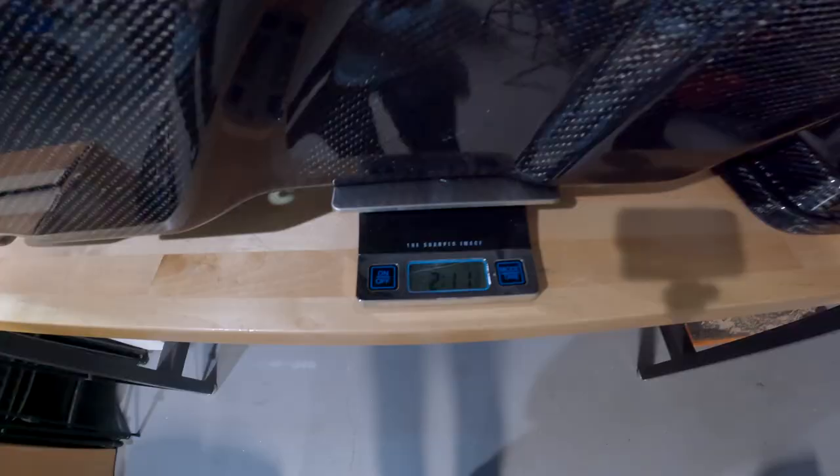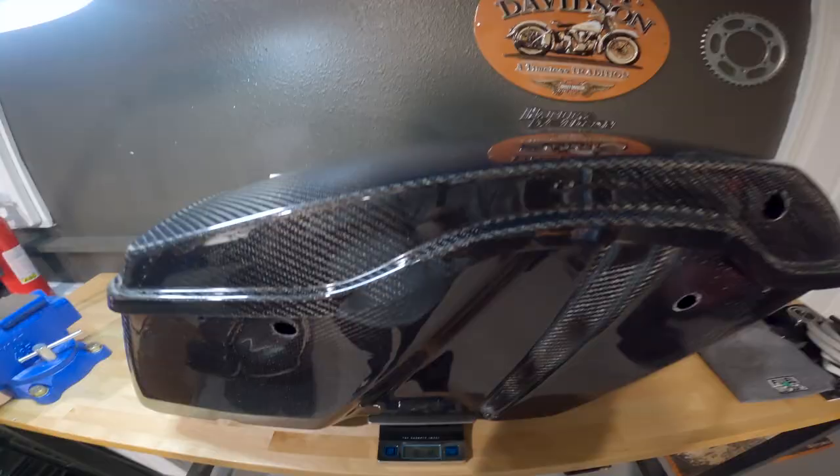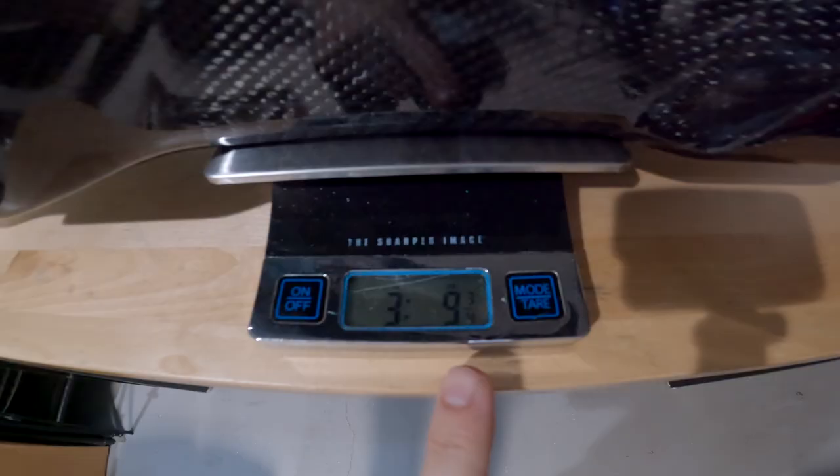The carbon fiber bag from Hoffman Designs weighs in at 2 pounds 11 ounces, and the carbon fiber lid weighs in at 14 ounces. So one complete carbon fiber bag setup — bag plus lid — is 3 pounds 9 ounces. The grand total for both bags and both lids from Hoffman Designs is 7 pounds 2 ounces without any hardware on them. Now let's get the new hardware on them, and then I'll weigh one fully assembled bag so we can get the actual running weight.